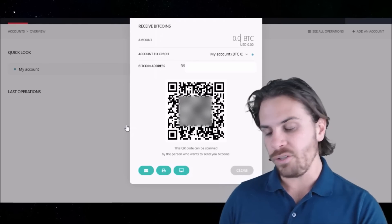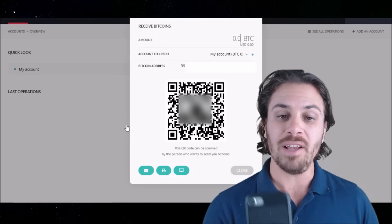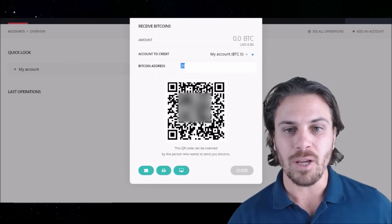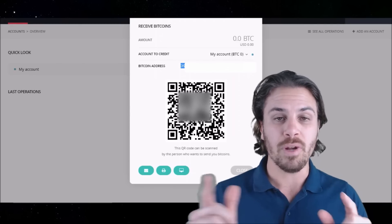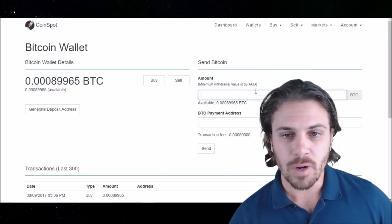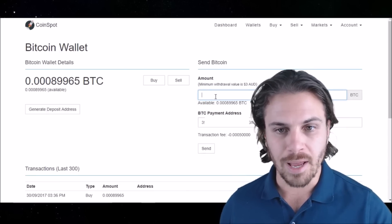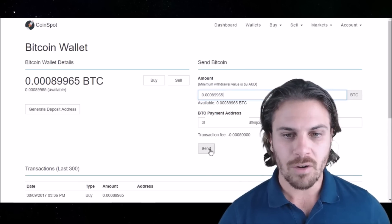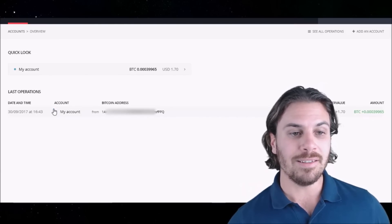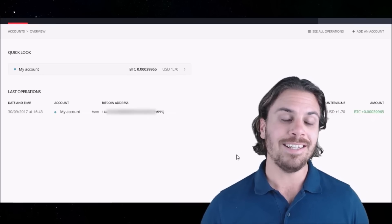Here we have the Bitcoin app open. If you had a phone with your Bitcoin stored on a mobile device, you could send that Bitcoin straight to this address by scanning the QR code. But we're going to send some from an exchange instead. I'm going to double-click and copy this Bitcoin address, then go to my wallet on CoinSpot and send the Bitcoin. Here on the CoinSpot exchange, I've put in the address and the withdrawal amount of $5 worth of Bitcoin, and we will now click send. Back on our Bitcoin wallet, we can see the Bitcoin has now arrived — we can see the date, time, and the address it came from. That's how you transfer Bitcoin to your Nano Ledger S Bitcoin wallet.